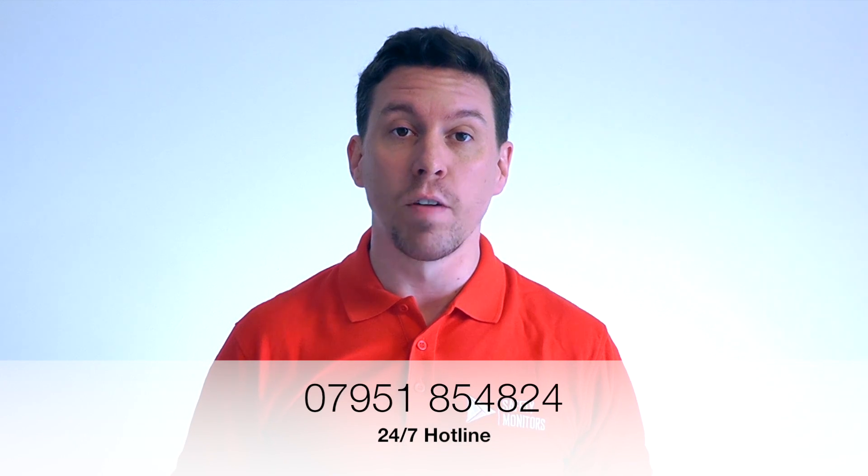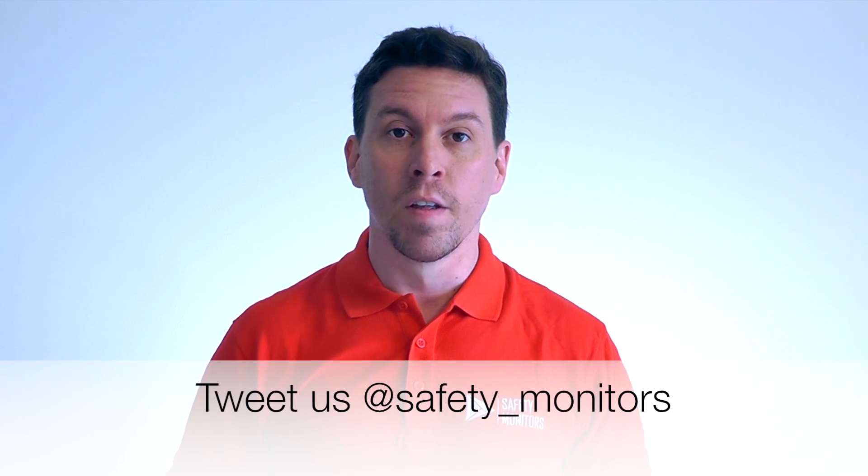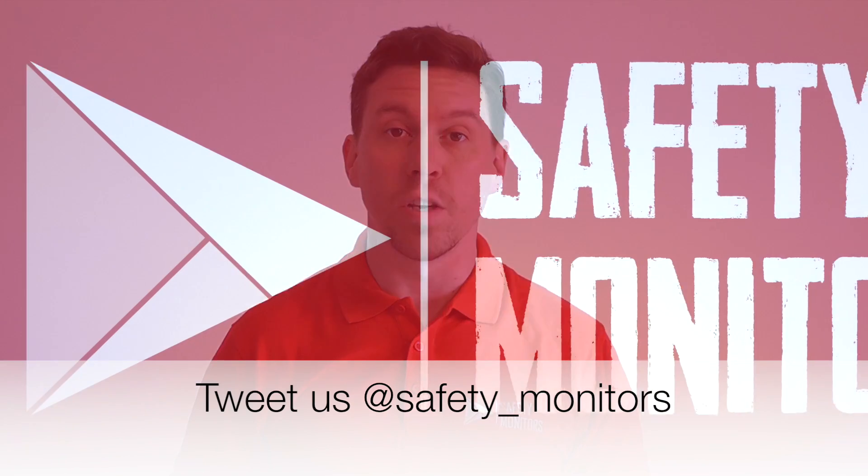Outside of normal working hours, please do give us a call on 07951 854 824. We're here when you need us and we understand that the normal 9 to 5 day doesn't always apply. Please do feel free to give us a call. Thanks for visiting — we hope to see you again soon.